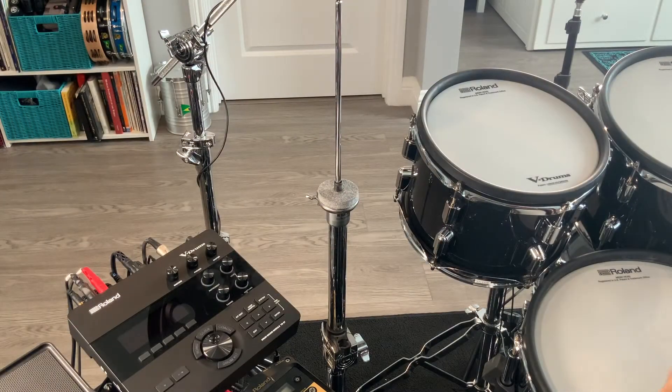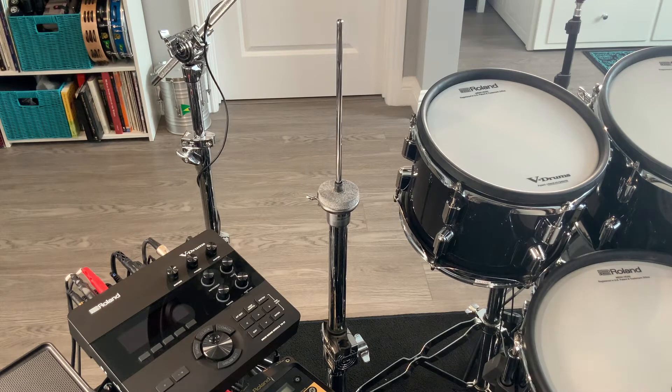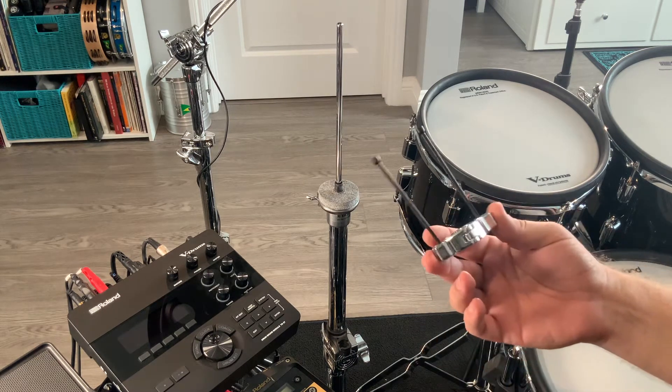I have all the components here at the kit. This is my very normal hi-hat stand — just a DW hi-hat stand. The first thing that goes on is the rotation stopper, the bottom cymbal rotation stopper.